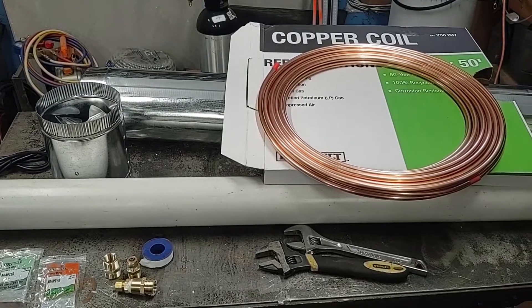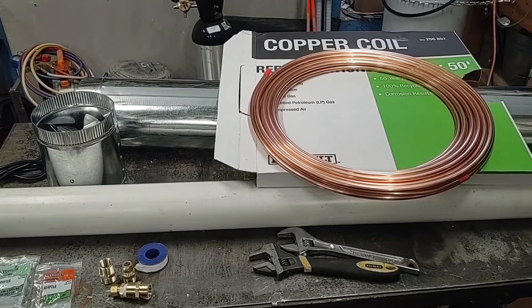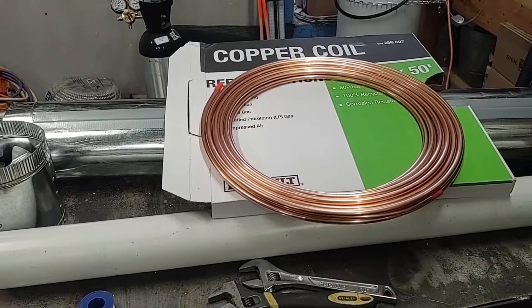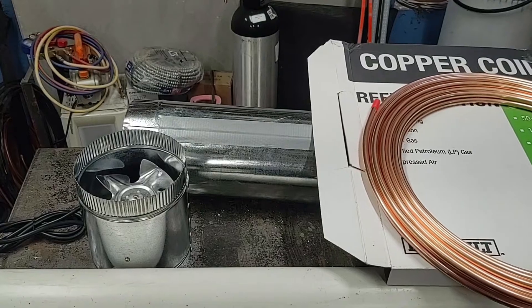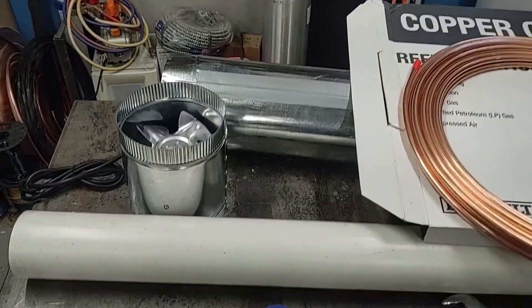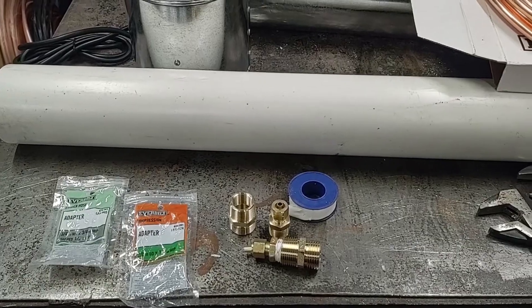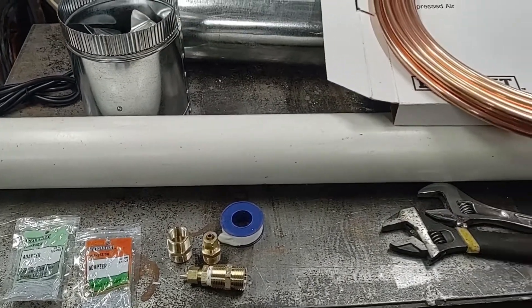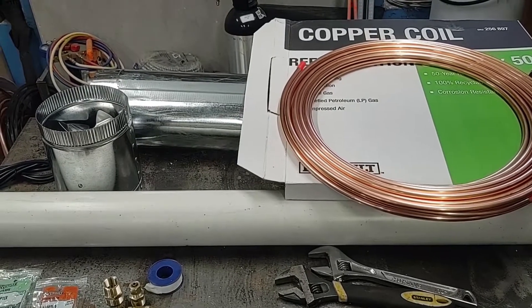To cool down the water before it gets to the snowmaker, I'm going to build a quick and easy heat exchanger. For that I'm going to be using some copper coil, a 6-inch air duct, an air duct fan, as well as a couple of fittings and adapters. This way I can pass the water through the coil and use the fan to cool it down before it gets to the snowmaker.